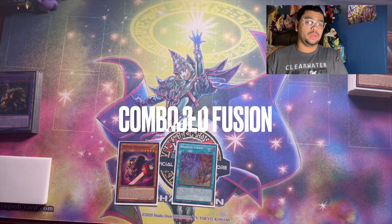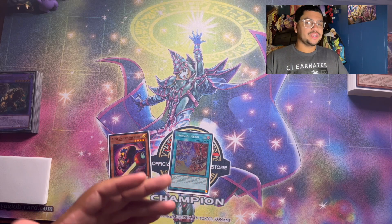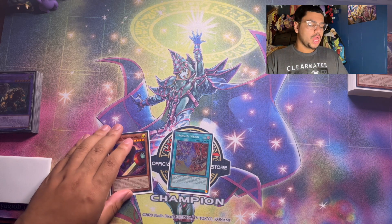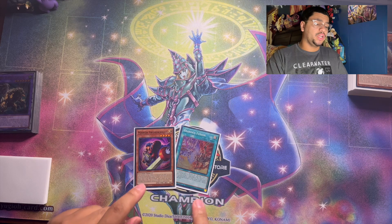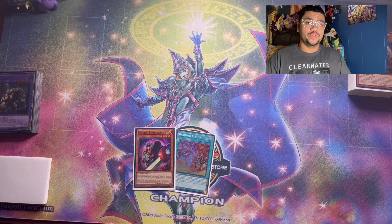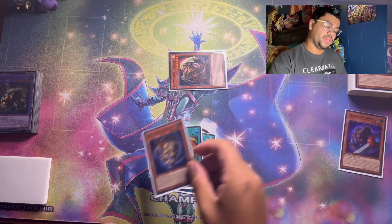For Combo 2 — I was going to show Branded Fusion with a Shadow monster in hand, but if you know the one-card Branded Fusion route it's basically the same thing, just catching your opponent off guard with the Shadow monster already in hand. So instead we're going through Mirror Source Knight and Branded Fusion, because you're going to guarantee yourself seeing a Shadow monster in hand to use as fusion material for Winda.